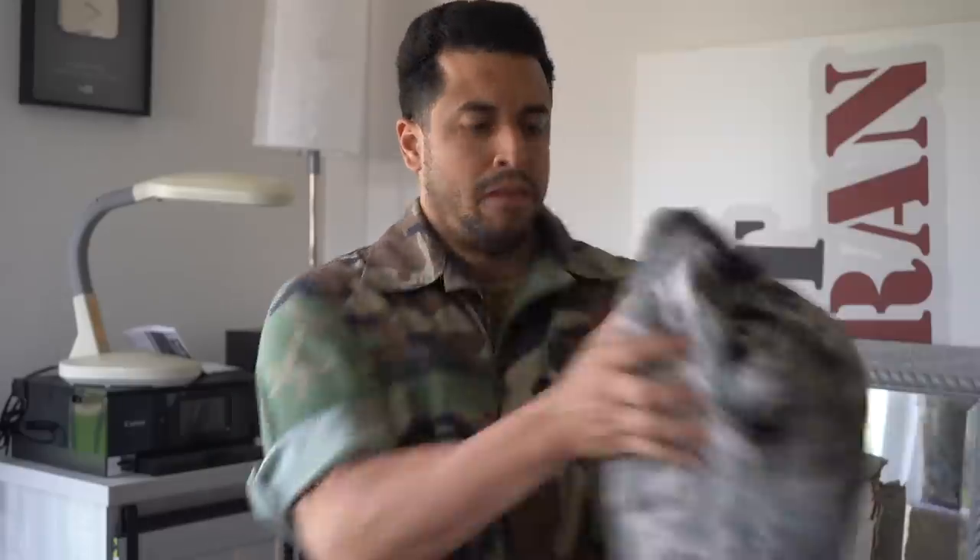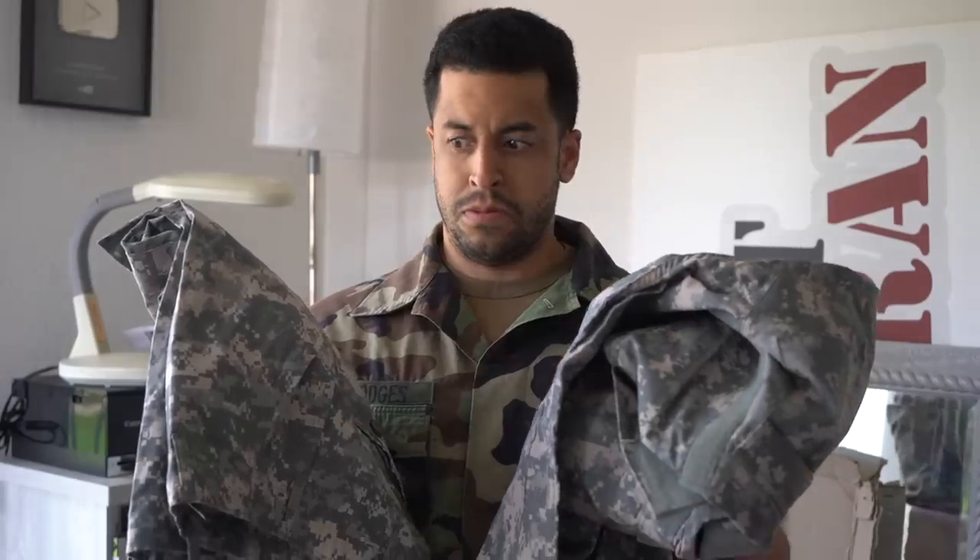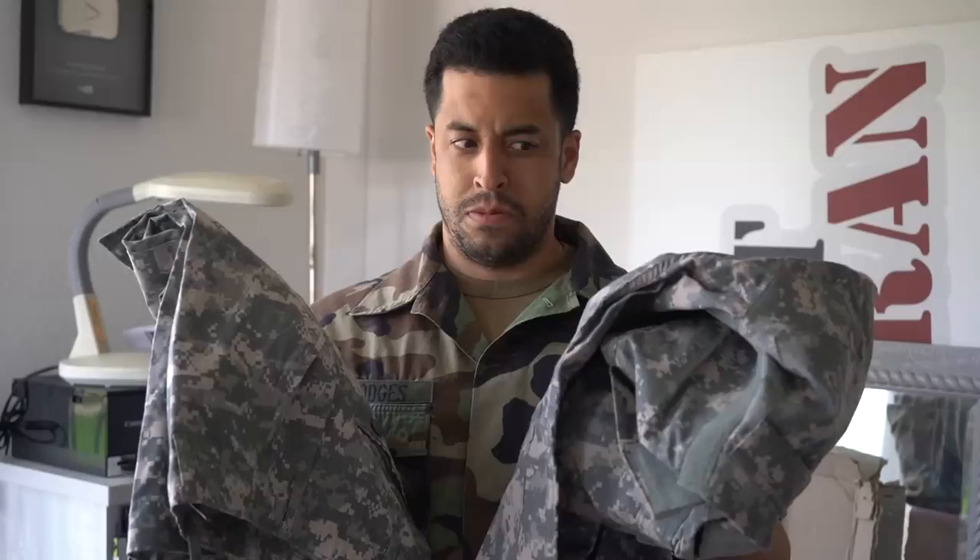Alright all you knuckle nuts, new uniforms. Evidently the DCUs aren't working in the sand and urban environments, so we had to freshen up.